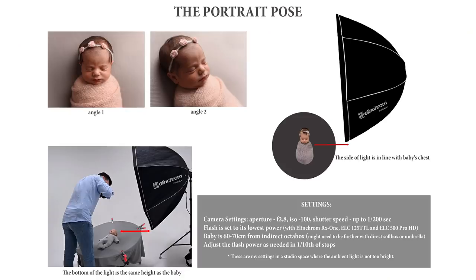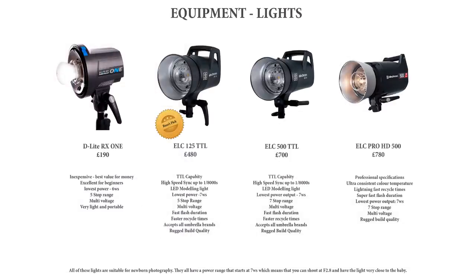As a bonus for signing up to the webinar, I'm also going to include a detailed PDF, which includes lighting diagrams, my recommended equipment list, and hopefully some discount codes too. Now is the time to invest in your development as a newborn photographer and confidently light newborn babies to take your newborn image making to the next level. Click on the link below and register for the webinar today.